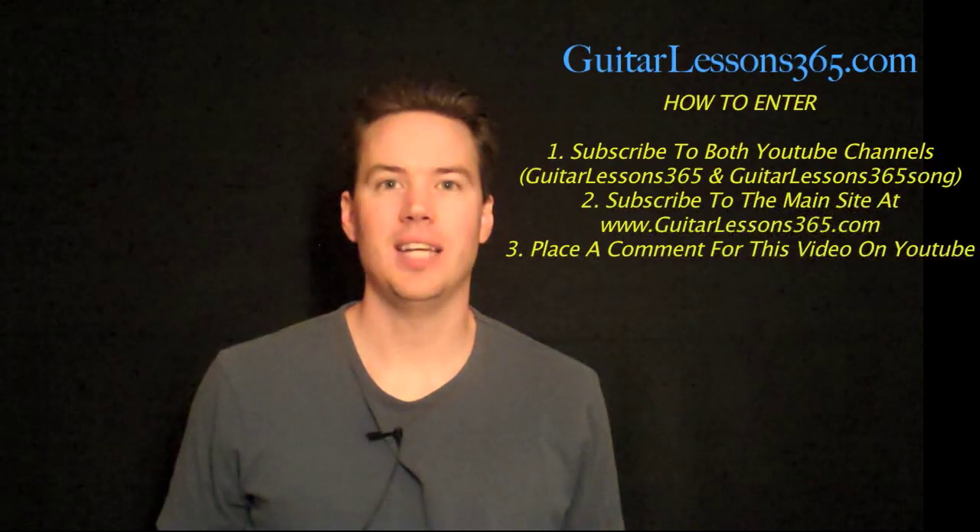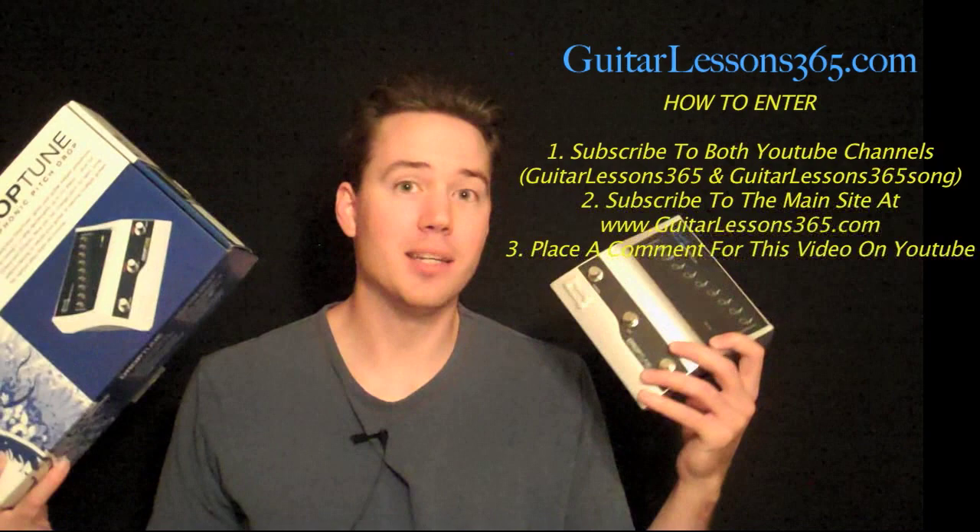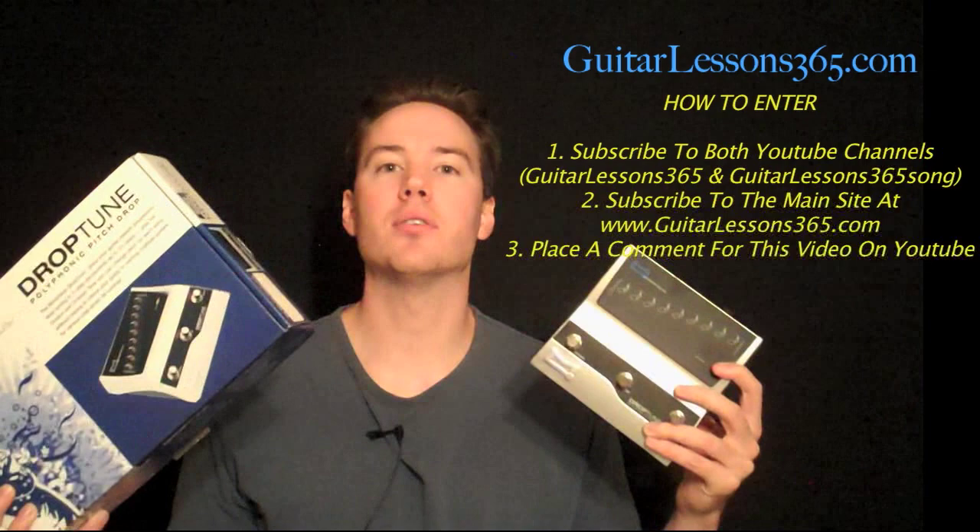Hey everybody and welcome to the Morpheus Drop Tune giveaway video and demonstration. I'm going to demonstrate this pedal in just a second, but first I'm going to tell you how to enter the giveaway. There's only a couple things that you've got to do.